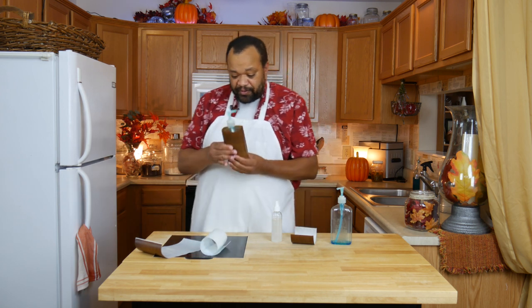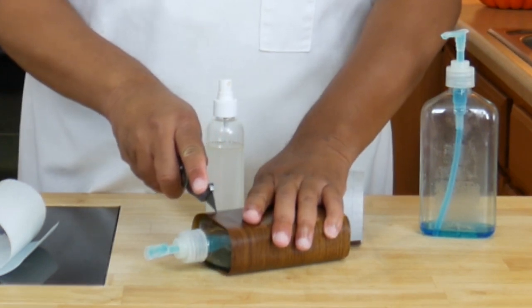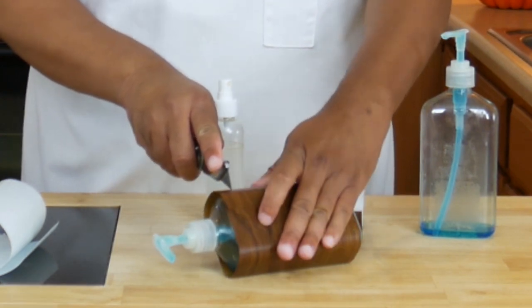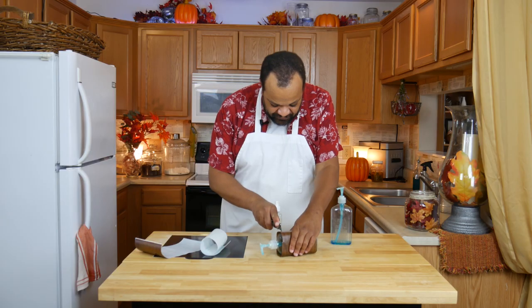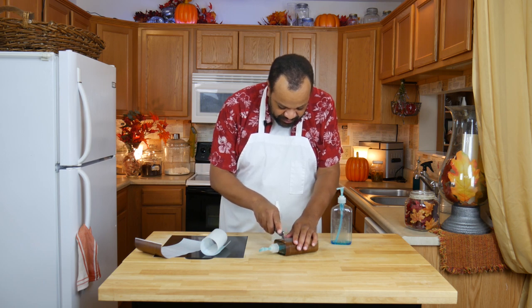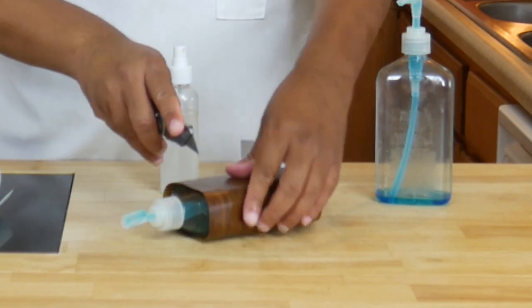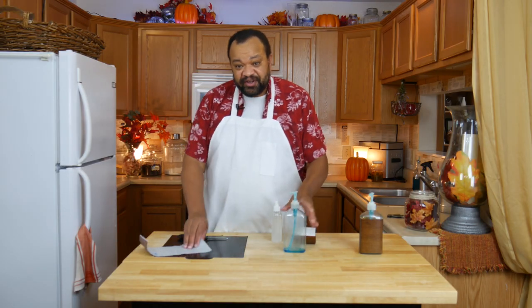Here's the cool part. If you have too much at the top, you can very carefully just score a line around it. You could even do a decorative design on this if you wanted to — scallop the edge, whatever you want. Notice I'm barely pressing on the bottle. Now you have a decorated bottle.